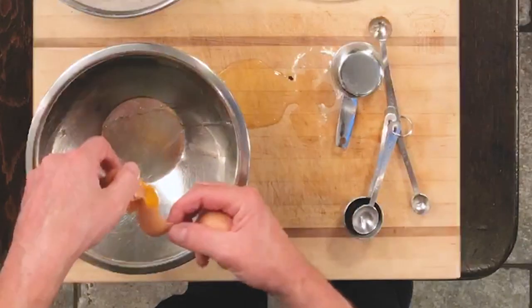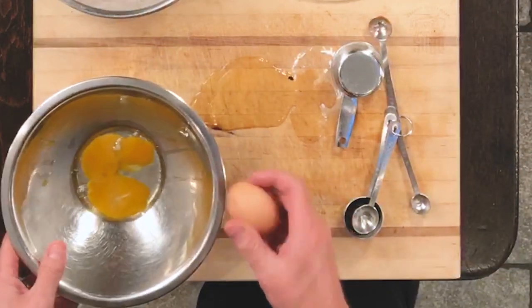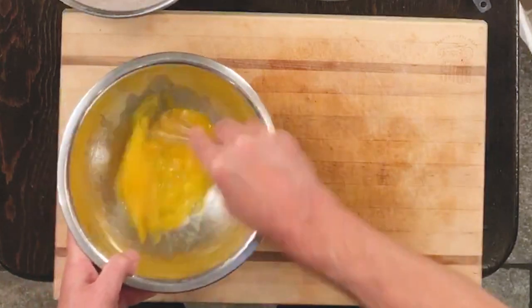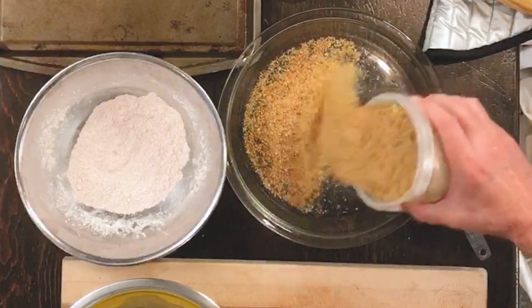That's all mixed up. Ready to go. We need two little eggs. We're gonna break them — I just dropped one right there. Oh well. We just need to lightly beat these guys up. Very simple. I'm gonna grab some breadcrumbs. We're just gonna put that in here.